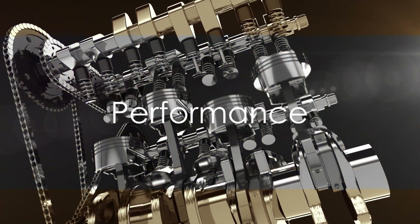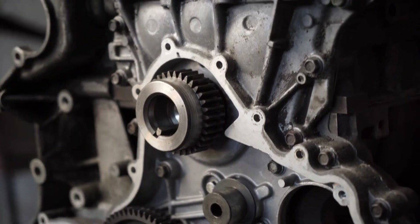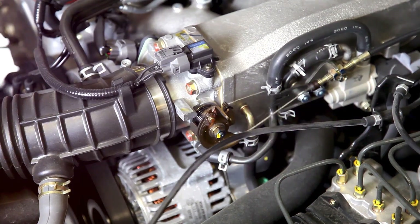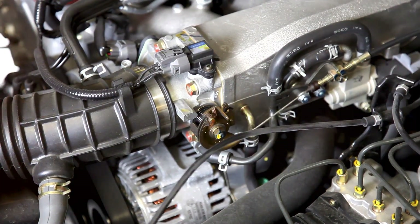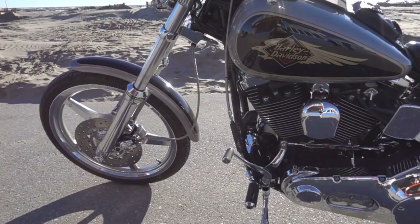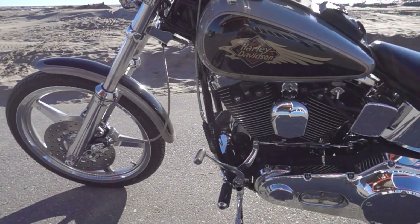But what's all this technical jargon mean for you, the rider? Well, let's break it down. The engineering behind the twin cam engine is not just about the mechanics — it's about creating an unmatched riding experience. This bad boy delivers a substantial power output that's enough to get your heart racing. And it's not just about speed, it's about how that power is delivered. There's a certain smoothness, a certain rhythm to it.